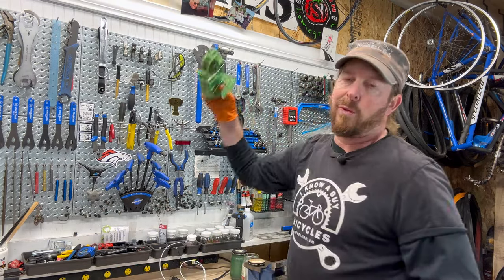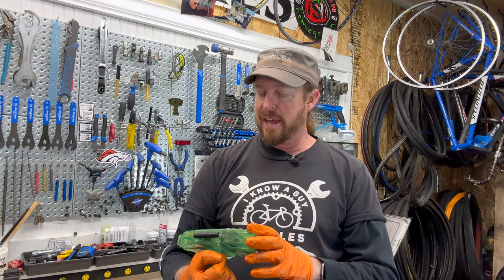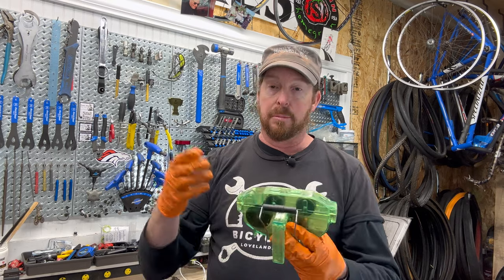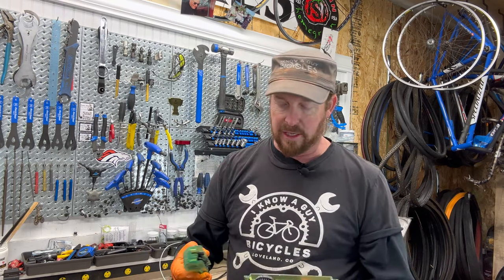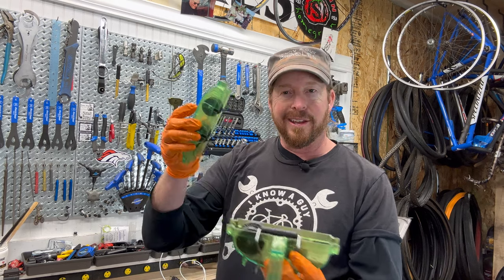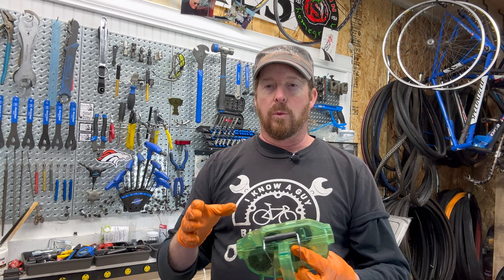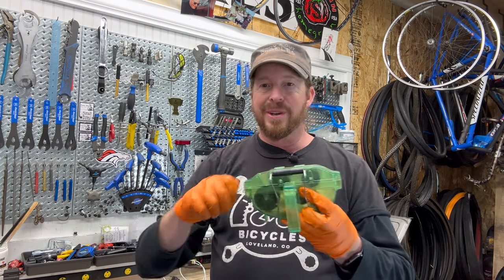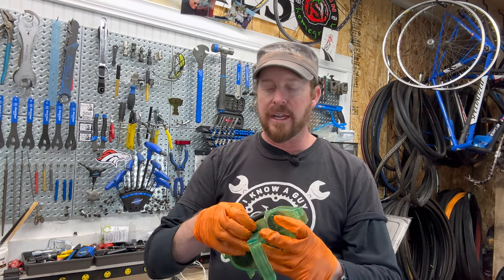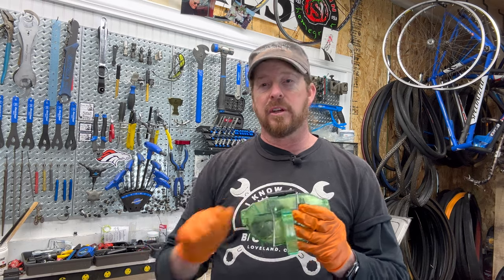Everybody's seen one of these chain cleaner devices, right? They don't work for much on a bike. But here's my trick — once the chain is dry, I put the complete chain with the power link in this chain cleaner and just run it through. It takes off all that excess wax on the outside that's going to shed anyway on that first ride. So there lies the trick of cleaning the first layer of shed, and you can feel it break free and become a little more pliable.